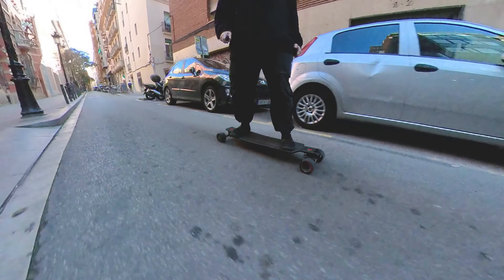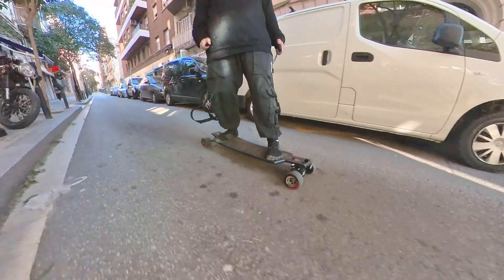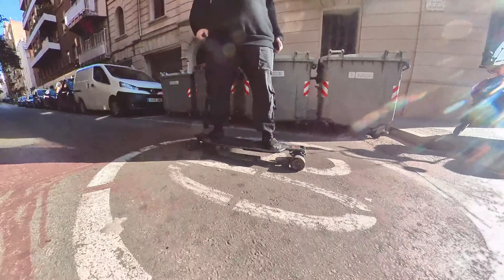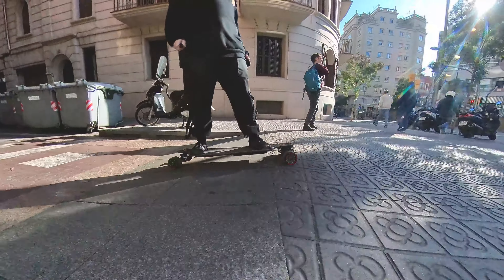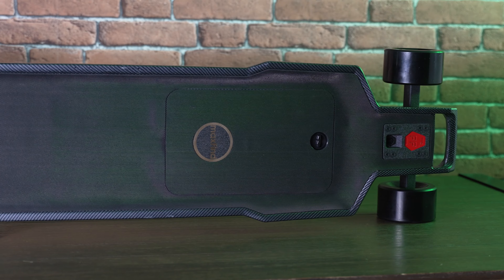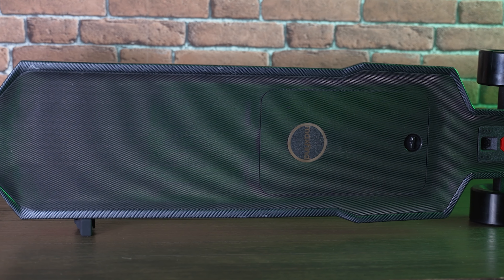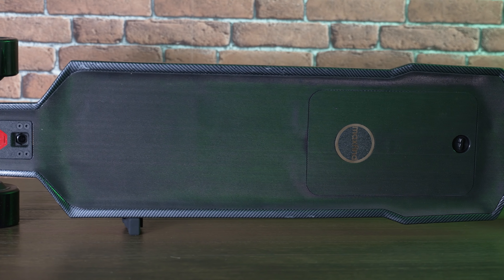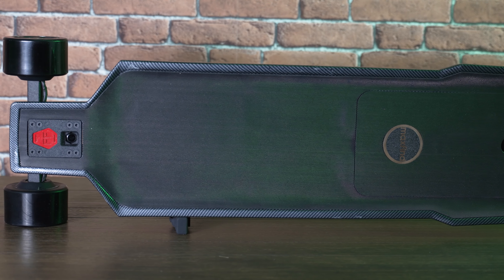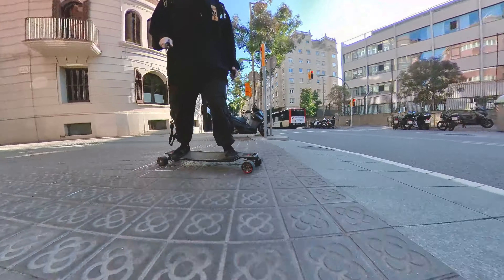The Maxfine FF Street has an autonomy of 21 miles — 35 kilometers — according to Maxfine. I got 25 kilometers using the board on the max setting and riding really aggressively. The grip tape is not a grip tape as usual — it's a frosted material, some kind of texturized plastic. It's great if you are riding in dry environments, but if the deck gets wet, I think it will be a little slippery or not as grippy as we want.